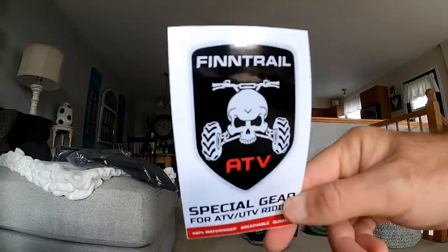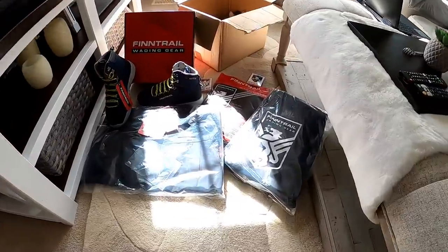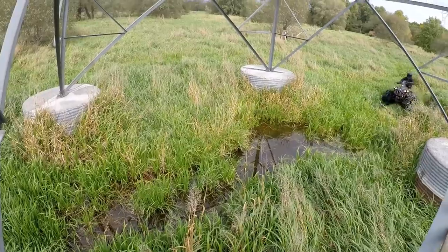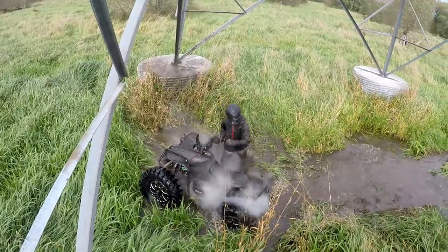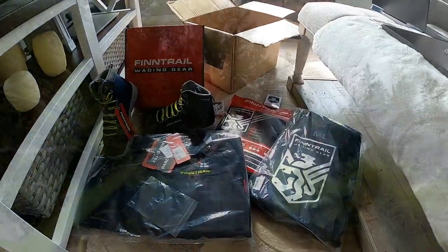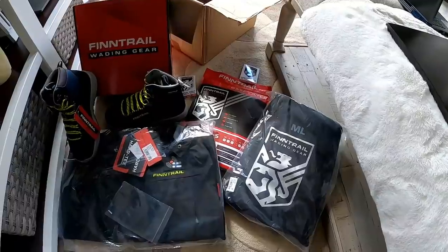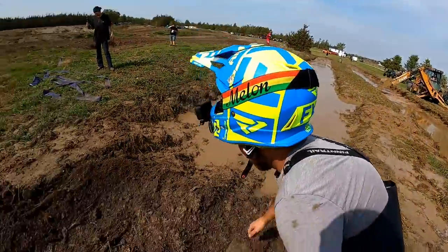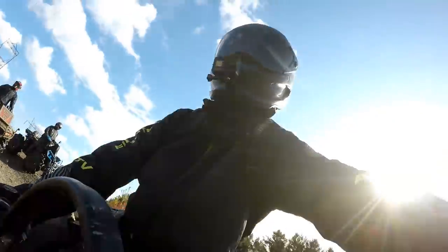The Fin Trail gear package just arrived and here's a comparison I bet you guys didn't think was coming. We got some Fin Trail gear — everybody knows I'm a huge fan of the old Gator Waders. Fin Trail reached out to me quite a few times over the past couple years, and a couple of the boys are already rocking their gear.